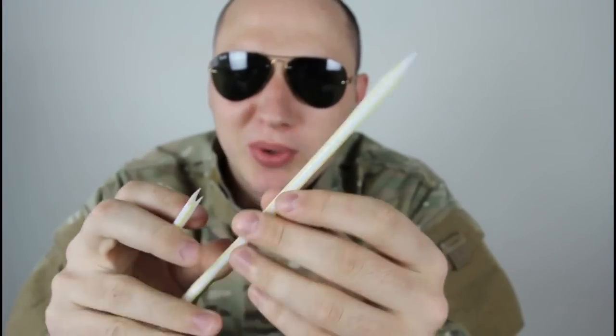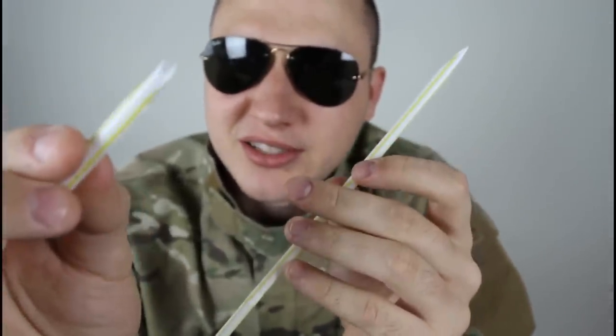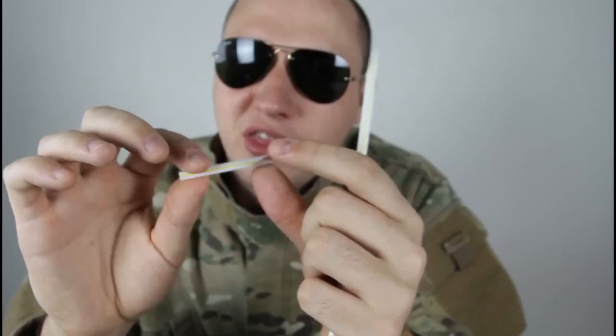This is gonna be a really cool whistle. I got one short one and one long one. We're gonna try the short one. Again, this is how you cut it — just like that. And you put this in your mouth and blow. Do not inhale, just blow.